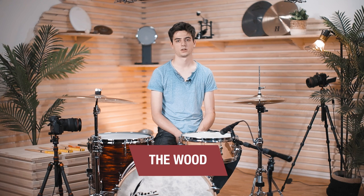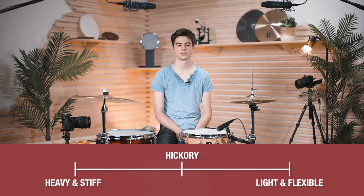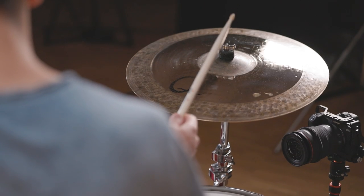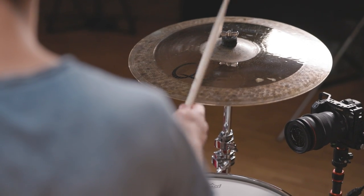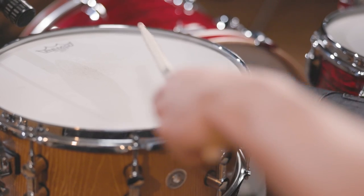Different woods can have a big impact on the feel of the stick and also the sound. There are three main types of wood used for drumsticks. The first is hickory — it's the standard, middle-of-the-road wood, medium heavy and medium stiff. On the stiffer and heavier side there is oak, and then there is maple which is very light and flexible. So for instance if you like the length and thickness of a stick but want less weight, you can go from hickory to maple.